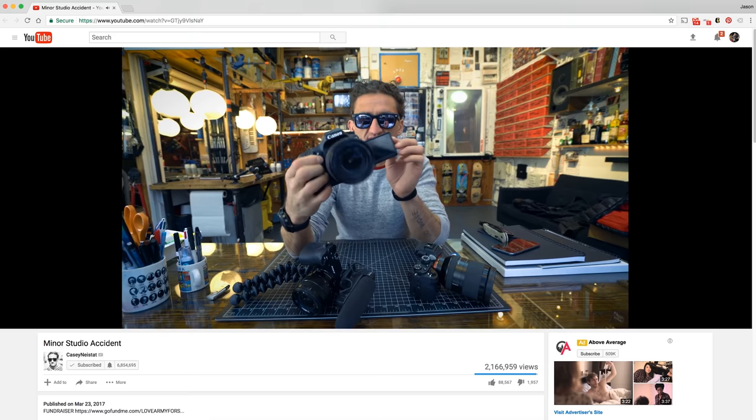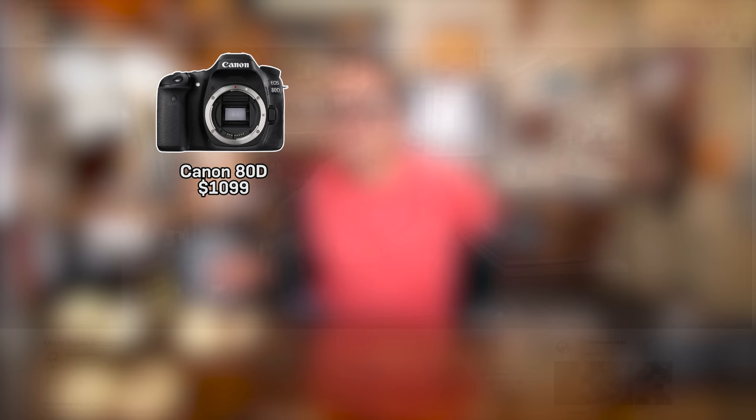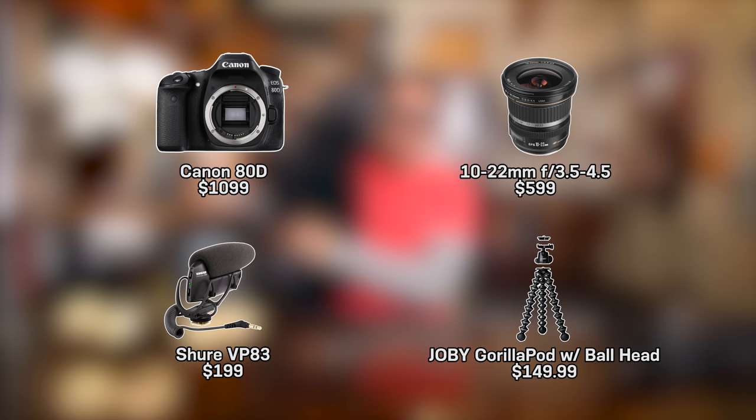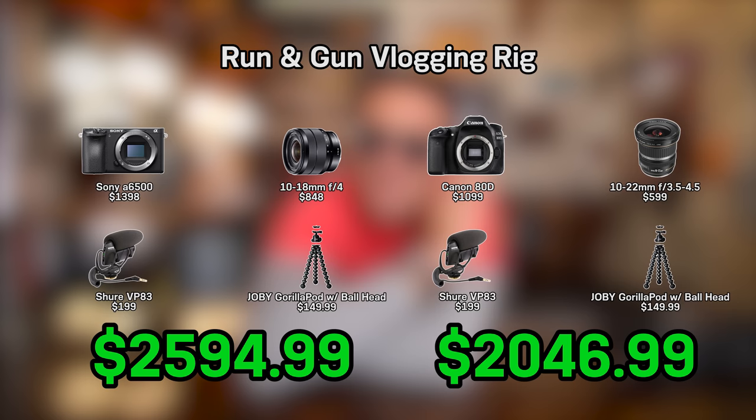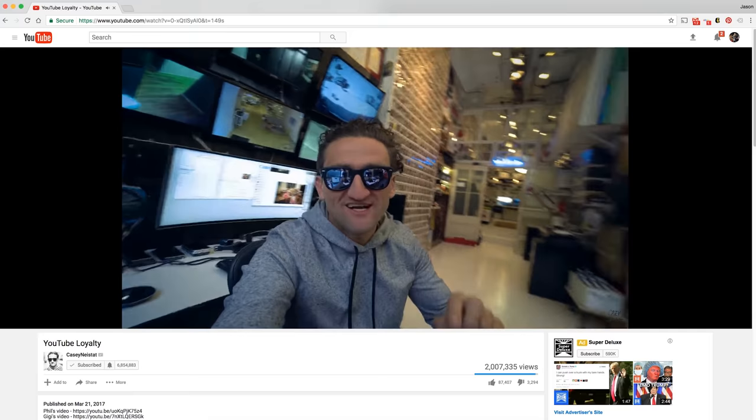Just for fun, let's look at his previous run and gun setup. He was kind of in between the 70D and the 80D, but using the latest and greatest, the Canon 80D is $1,099. He listed two wide-angle lenses in his description, but taking the more expensive one — the 10-22mm f/3.5-4.5 — that's $599. With the same mic and GorillaPod, the total for that setup is $2,046.99, giving a price difference of $548 between the two setups.